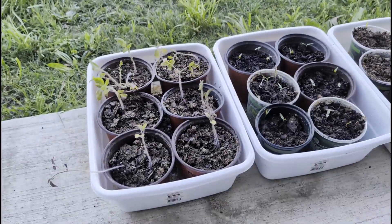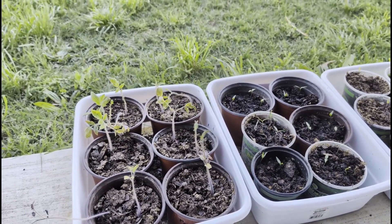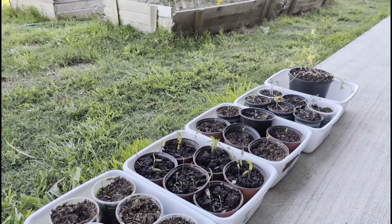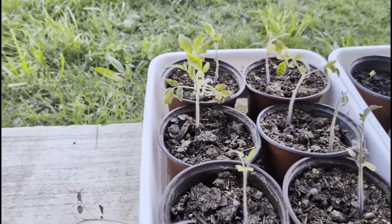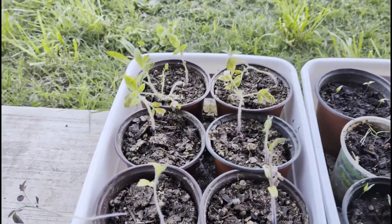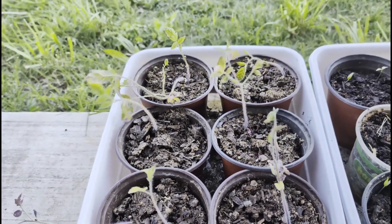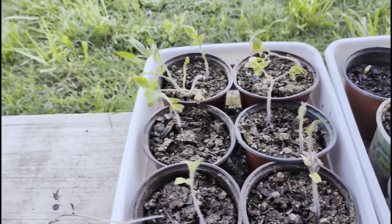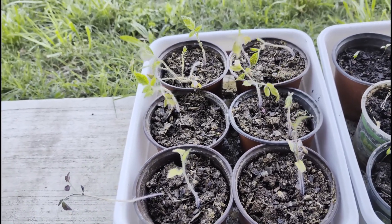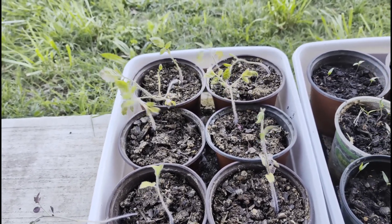I moved out all of the seedlings. I've been putting them out for an hour last Sunday, two hours on Monday, etc. I think I'm just going to leave them all out from now on. There are my tomato plants — it's going to be a bunch of determinate tomatoes. I keep watering my tomatoes to keep them alive through the summer for a fall harvest, but this year I'm just planting determinants. I'm going to let them die during the summer, get a spring harvest, and then plant new seeds for fall.